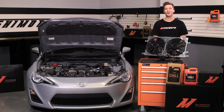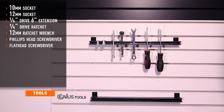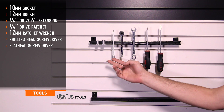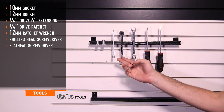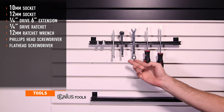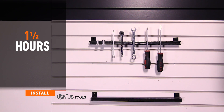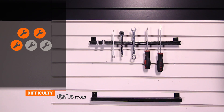Let's get started on the install. Tools needed include 10 and 12 millimeter sockets, quarter drive 6 inch extension, quarter drive ratchet, 12 millimeter ratchet wrench, Phillips and flathead screwdrivers. Install time is about an hour and a half, and install difficulty is a 3 out of 5.